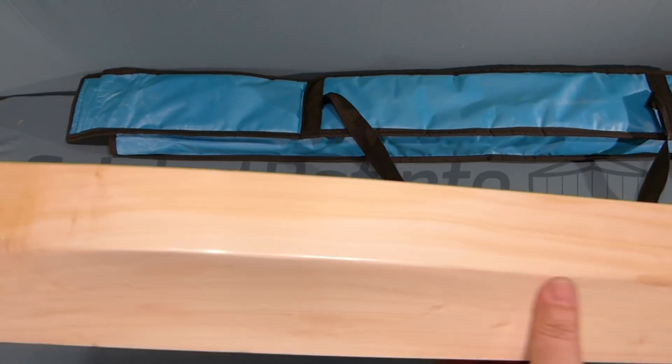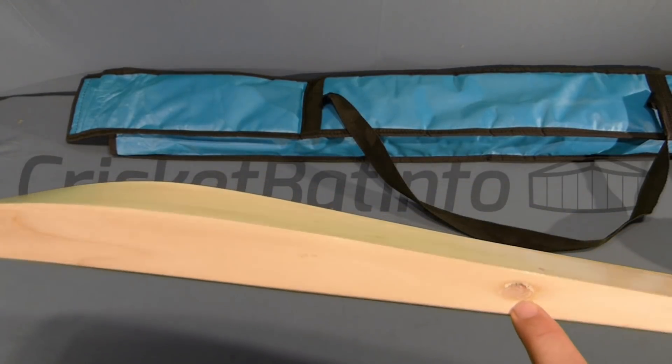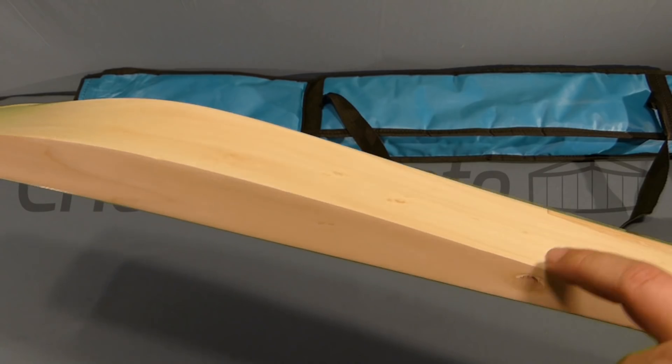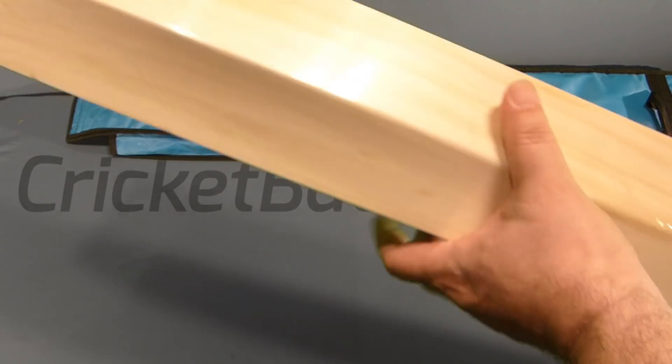The back of the bat has a bit of colour on it — you've got some marbling and things like that. There is a pin knot that comes through from here and out here, so there's obviously some sort of branch developing out there. I haven't actually taken it out of the wrapping, so I'll do that now.